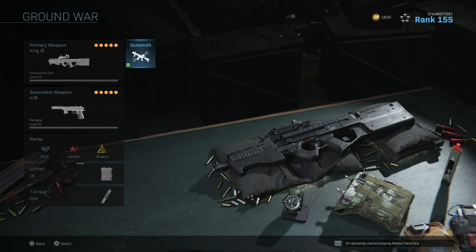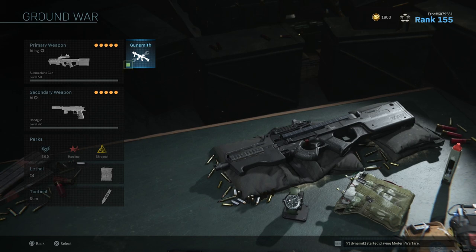I'm quickly gonna run through all the attachments so you can try this setup for yourself. Note that you obviously don't have to copy everything — you can play around with the attachments and change some things to your liking, whatever you might prefer.